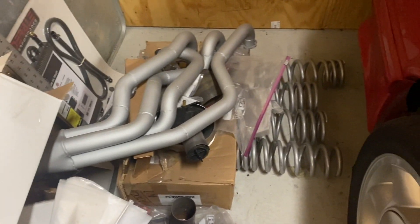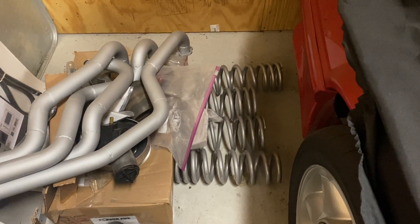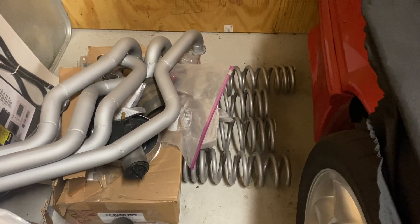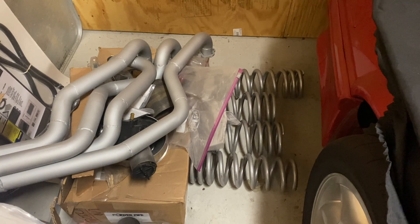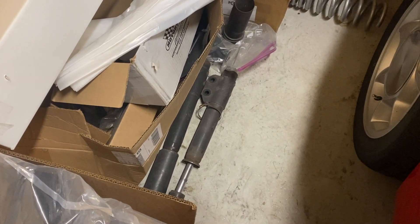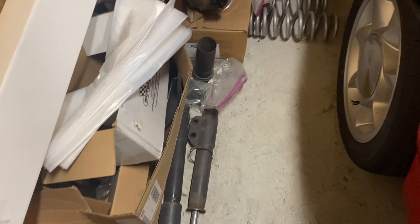For suspension, I was still running stock springs on this car, so I'm switching to SVE lowering springs. I don't need anything super fancy — I just want the car to have a slightly more aggressive stance. These drop the car about an inch to an inch and a half, giving it a little more hot rod look without slamming it to the ground. For shocks, I'm going with the Lakewood 90/10 setup — kind of an old-school setup. My old Motorcraft shocks are actually in really good shape despite being over 30 years old; I'll probably keep them just for sentimental reasons.